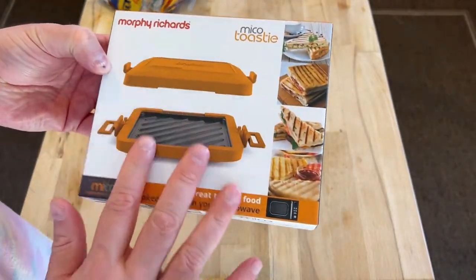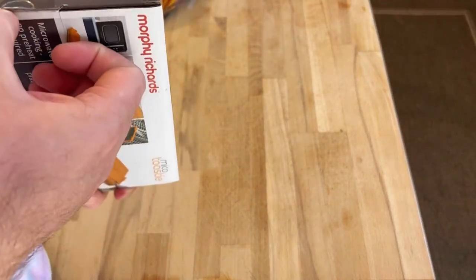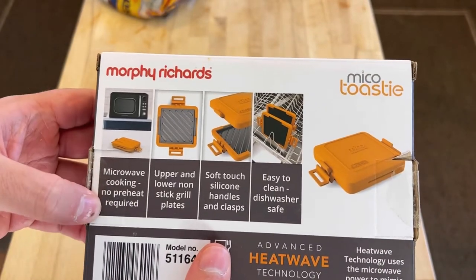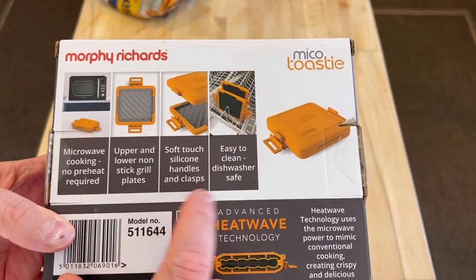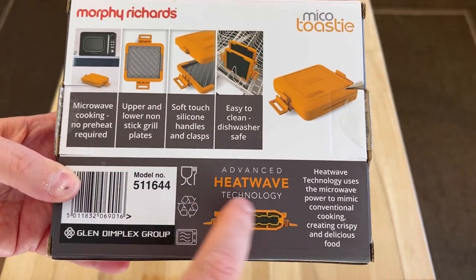This is a microwave toasty maker. I'm going to open it up — let's read the instructions first. Microwave cooking, no preheating required, upper and lower non-stick grill pans, soft touch silicone handles and clasp, easy clean dishwasher safe, advanced heatwave technology.